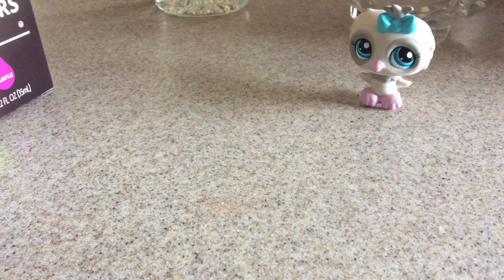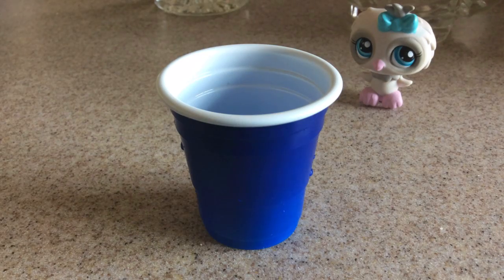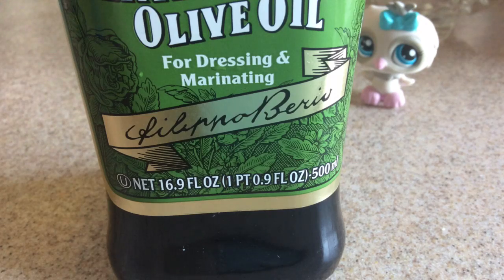So let's get started. The materials you will need are vanilla extract, a small container, some food coloring, olive oil, and sugar.